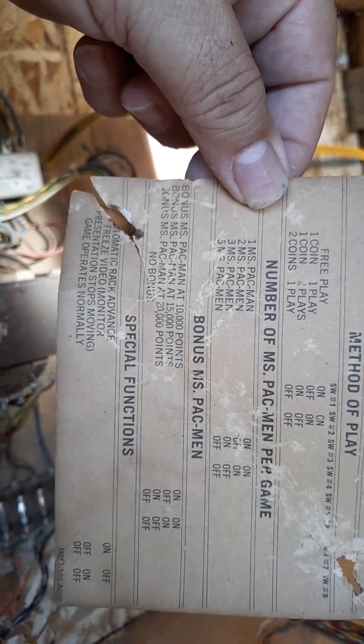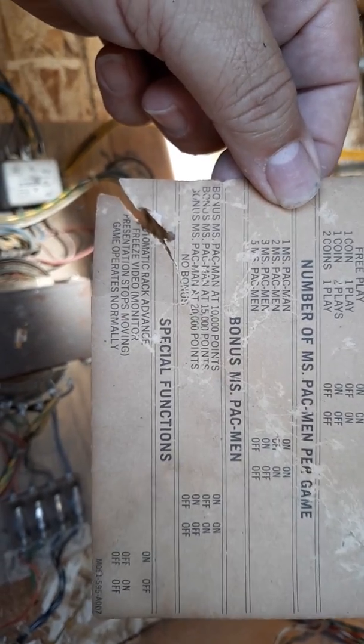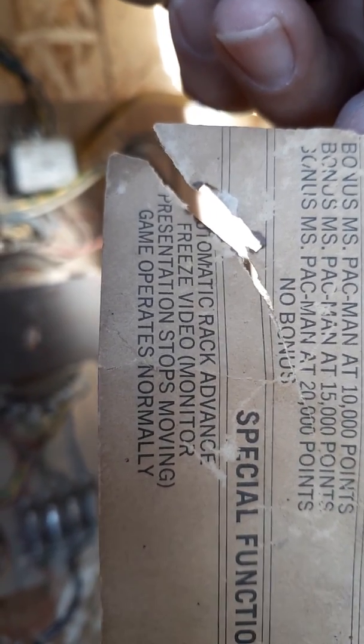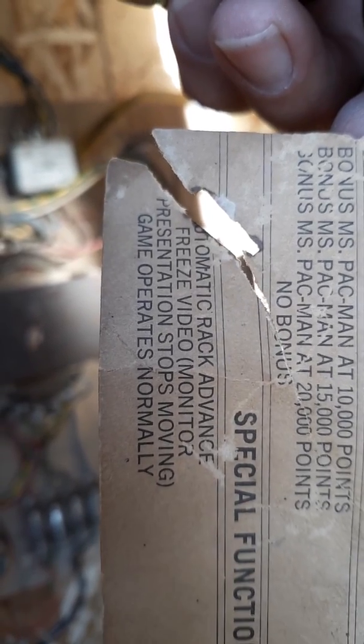It's the Pac-Man option switch settings card: method of play, number of Ms. Pac-Man games, bonus, Ms. Pac-Man special features — including automatic rack advance, freeze video, monitor preservation, stops moving game, and operates normally. I've never actually seen those before. All these wires are gonna get cleaned up. I just need to get a brush and clean that up some to make it a little nicer.